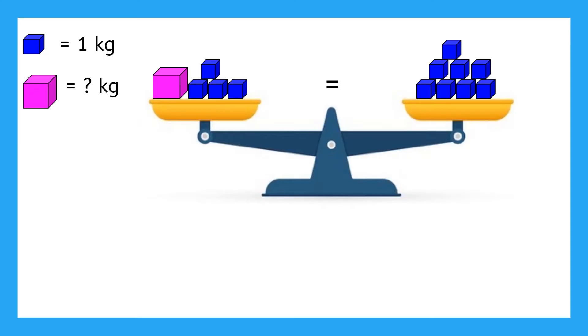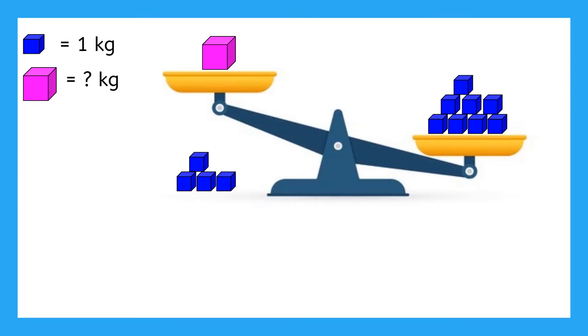The first thing we need to do is get the pink block alone on one side of the scale. But what happens if we remove just those four blue blocks? The scale will tilt. If the scale was equal before and we take away the blue blocks from just one side, now we've made the scale unequal. All we know is that the pink block has less mass than the eight blue blocks, but we still don't know how much mass the pink block has.